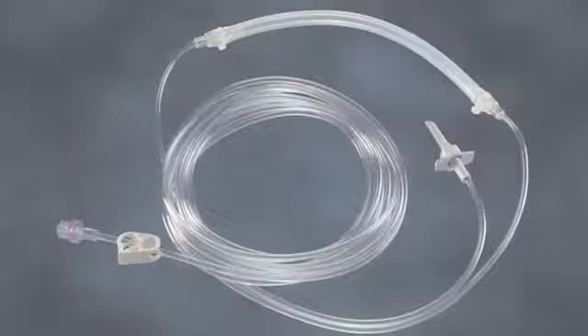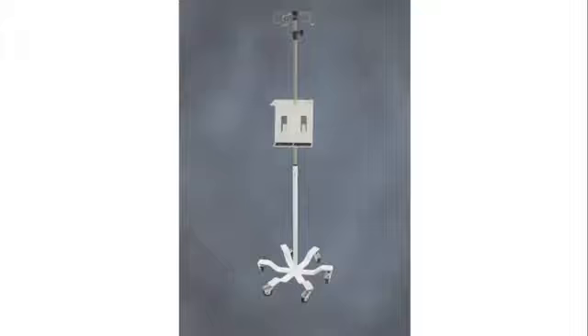The Clearview Tubing, code CVT, is designed specifically for doctors performing vein ablation who appreciate high quality, clear view, no dripping, and no bubbles. The IV Pole and Bracket is designed to add mobility and ease for transportation of the Kline Infiltration Pump around the operating room.